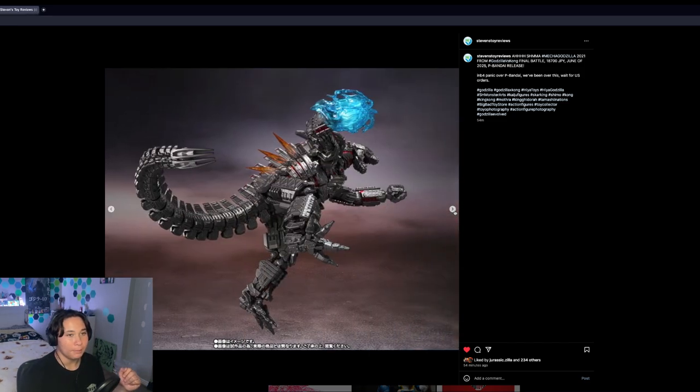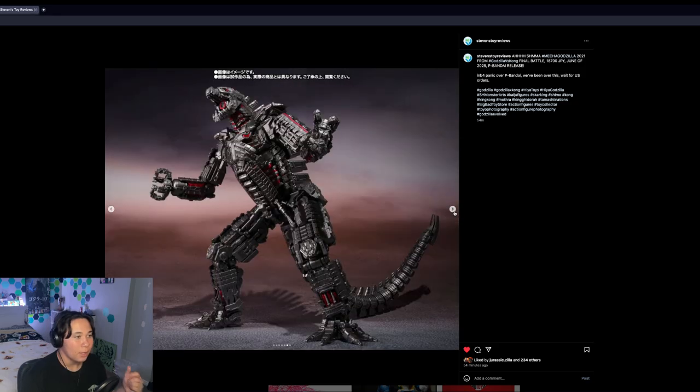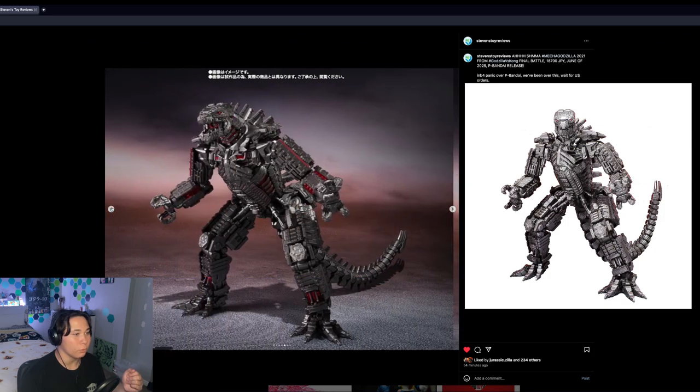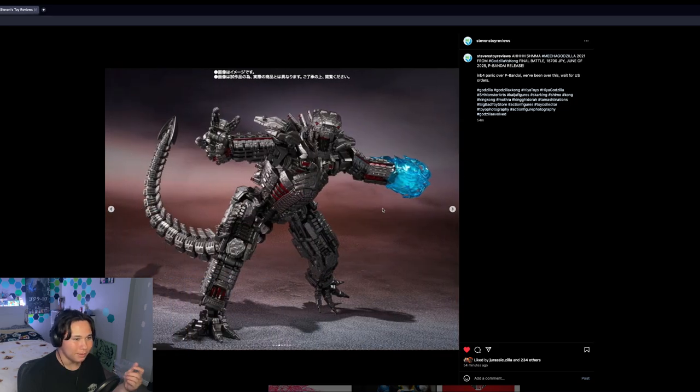I am excited for this figure, but I will not be picking it up. It's probably going to be like 200 bucks. It looks exactly the same as the other figures but with a better paint scheme — more red and a darker paint scheme for the main body.